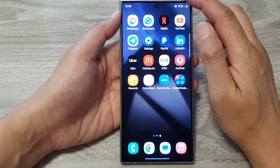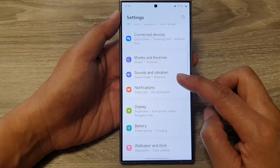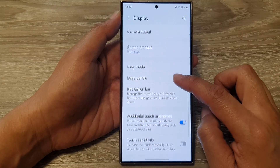On the home screen, swipe down at the top, then tap on the settings icon. Next, in the settings page, scroll down and tap on Display. After that, scroll down and tap on Navigation Bar.